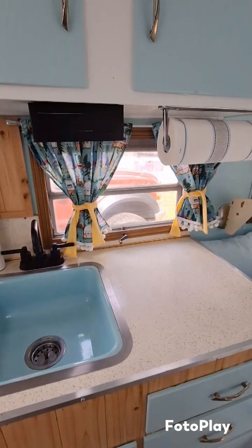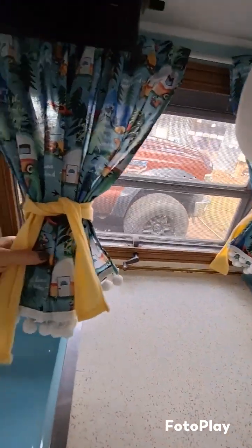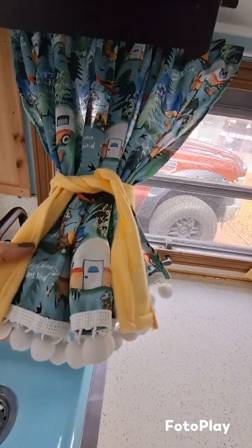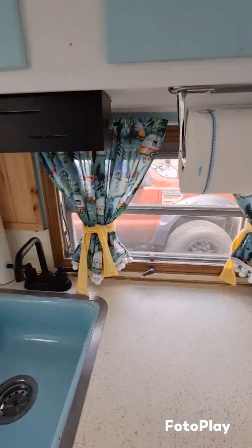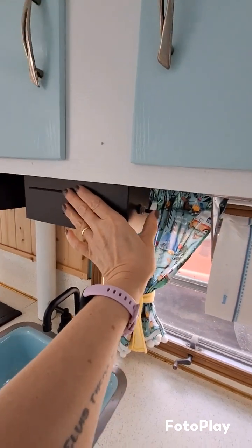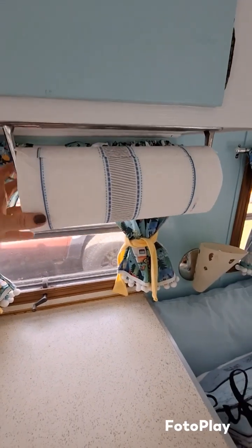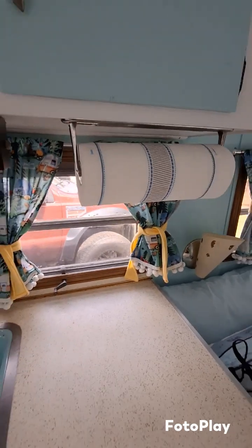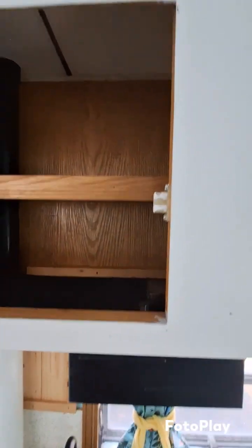We've got my curtains that I made — I always love to do my little details with the curtains and try to make them look retro. Then we've got this really cool original light. Mark put a paper towel holder up, and you can see some of the nice wood that Mark put in.